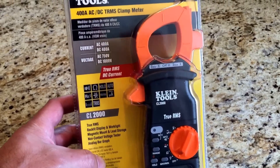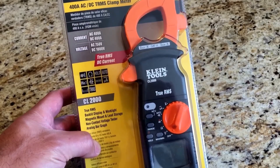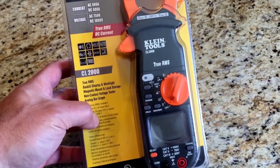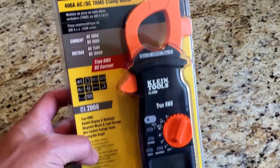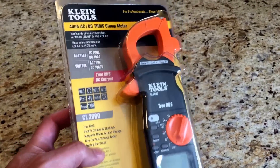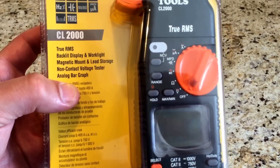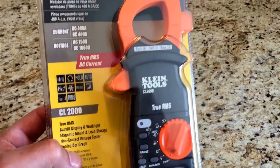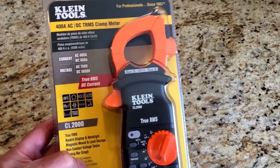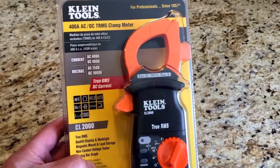I had the Southwire — some of you have probably seen that video, I reviewed that. I ended up returning it because it was giving me trouble with the amperage readings, seemed kind of cheesy. A professional electrician recommended the Klein Tools version to me and it looks pretty darn nice. The only thing it does not have that the Southwire version had was the temperature sensing, but that was just a nice bonus on that one.